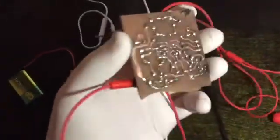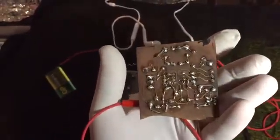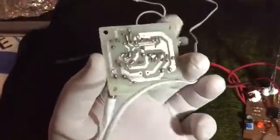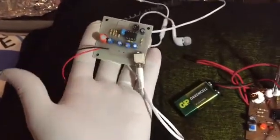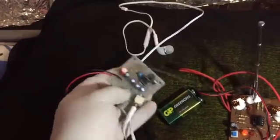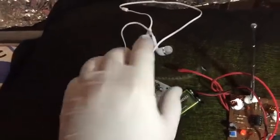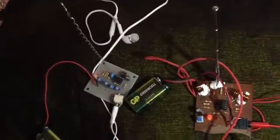This one is handmade with a normal print, and this one is printed by a company — I also designed it with a special application, and it works very well too. I also have a potentiometer here to adjust the signal level. Thanks for watching and goodbye.